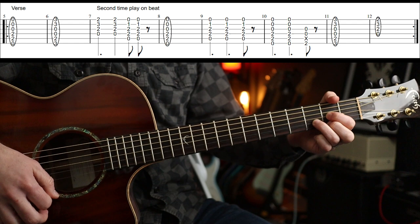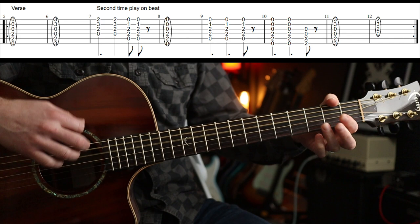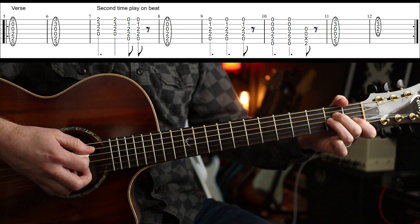Then round again. Now the second time round you play — and that is D, D, A, A on the beat. And then the rest is the same.